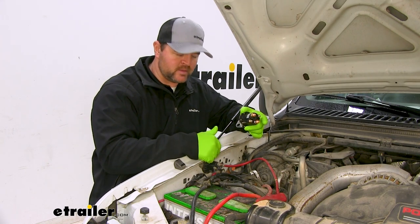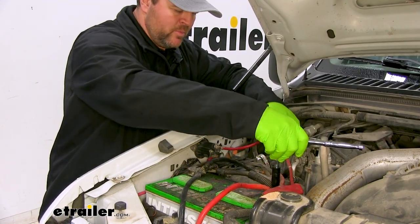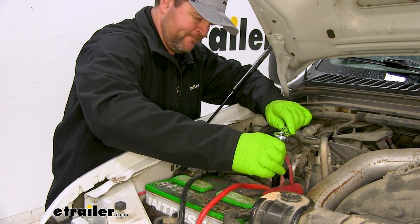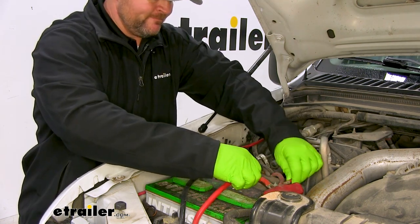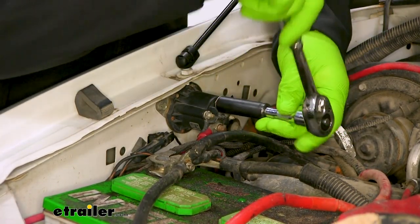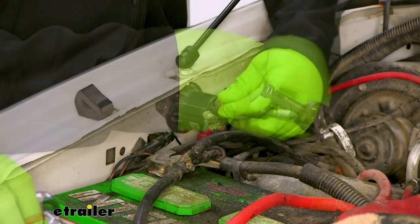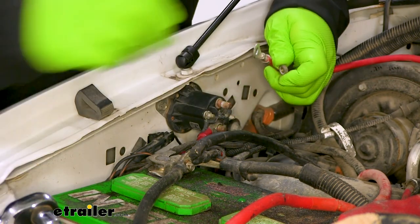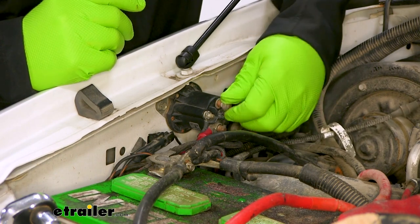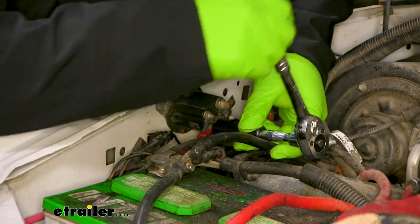We're going to start by disconnecting it from the battery. Using a 10mm socket, we're just going to remove the positive cable that's running over to it. I'll start with this top one, which is going to be that positive cable. Then I'll take off the bottom one — we'll be using a half-inch socket for our old one.